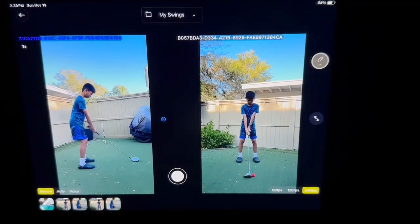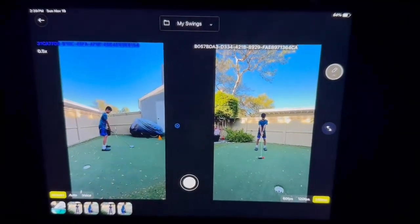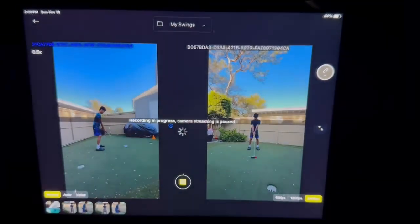There we go — we've got both cameras: the down-the-line and face-on set up. I'm going to adjust the zoom here so that we can zoom out a little bit more. Okay, so I'm going to go ahead and record.